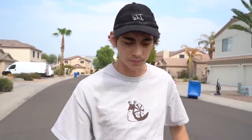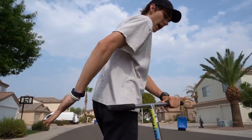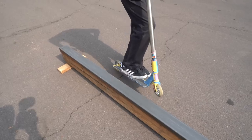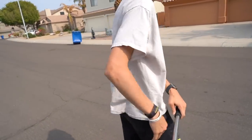Basically, backside and frontside are determined by which side of you the obstacle is on. For example, if I roll up to a rail and you can see it is on my backside, then no matter what grind I jump into on this rail it'll be a backside grind. So I can do a backside board, a backside flip slide, a backside 50-50 — it's all backside because the rail is on my backside when I approach it.